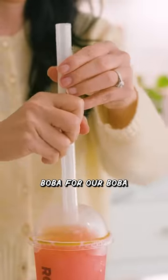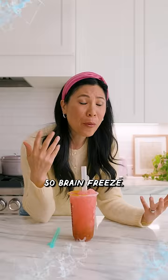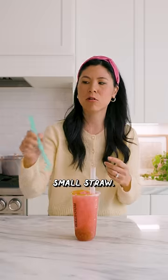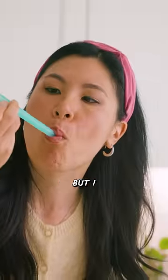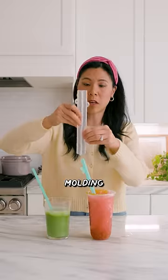Boba for our boba straw — the clip is up here. So far no leakage, and I don't get that air bubble like I did with the small straw. I wonder if the medium straw would do a little better. Adding a couple of bobas — this is probably more for smoothies, but I definitely like how I can clean this, and then it can air dry without molding. Nine out of ten.